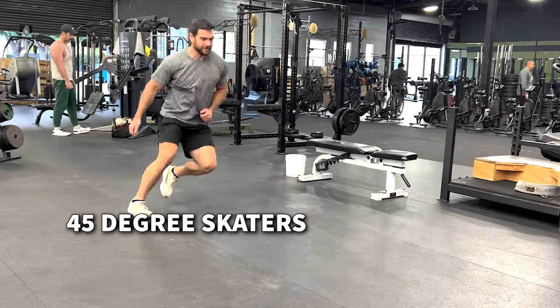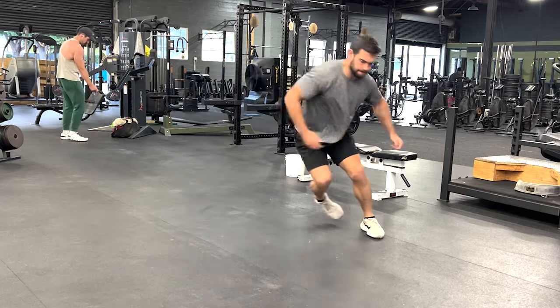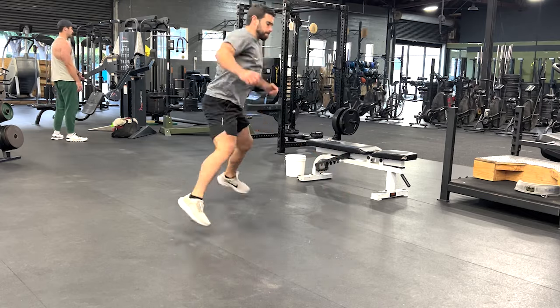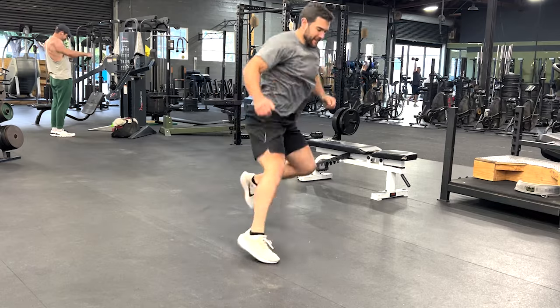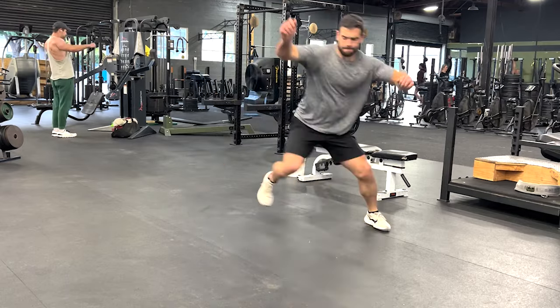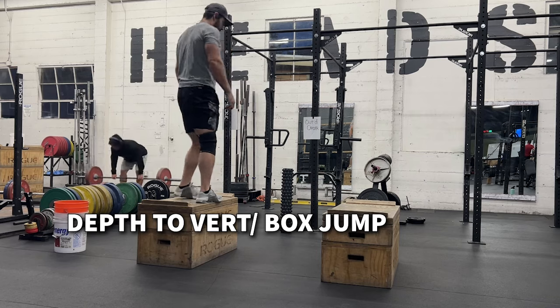Now we're going to get into some plyometric and power-based work. I really love these 45-degree skater jumps because you get a huge emphasis on deceleration when you land on that front leg and have to redirect back. This lends well to the agility and cutting you have to do — it's a big jump, and it's harder than it looks.